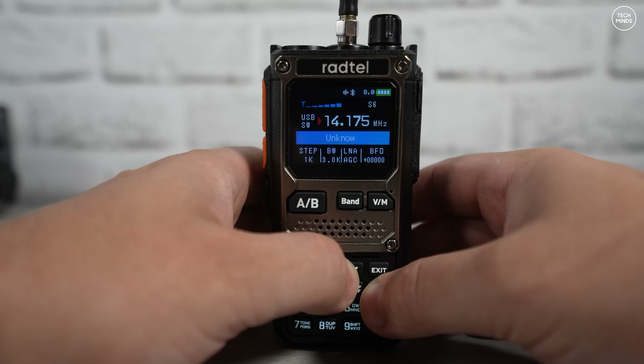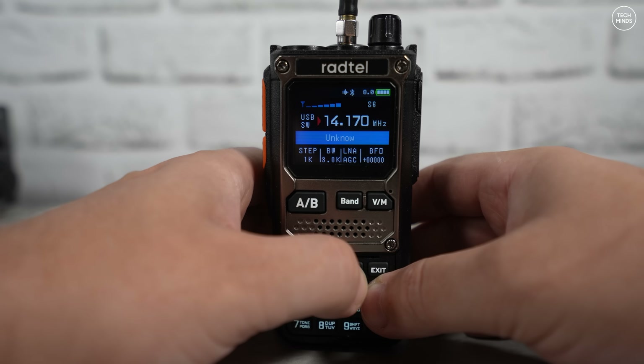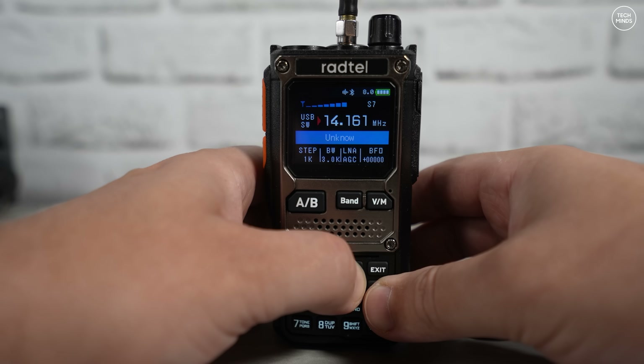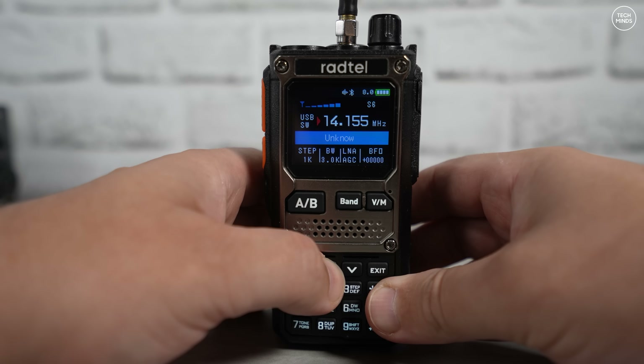For those interested in receiving airband, this radio really does perform well. I know not all of you like that as a feature, but some of you do, and I think it's a nice addition — especially since it demodulates amplitude modulation well.